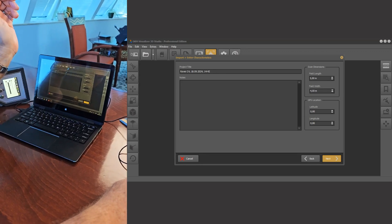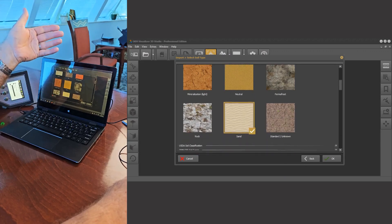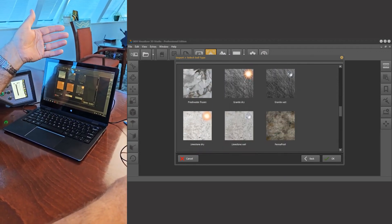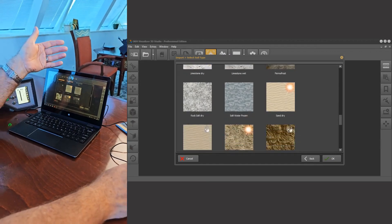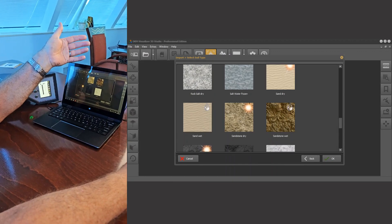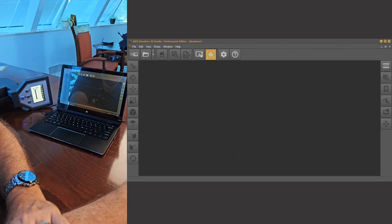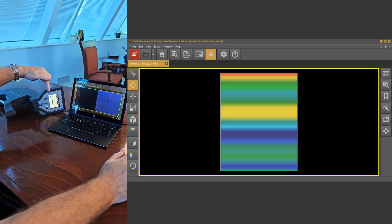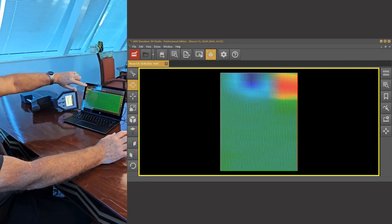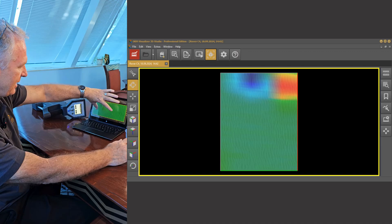If you want to add your latitude and longitude, this is where you would do it. All of these are correct. We've done everything we want to do, we hit Next, and it defaults to the type of soil. We know in this case we had wet sand, so we go down and find 'Sand Wet', choose wet sand, and hit OK. At that point everything is transferring — you can see the data being sent and the actual analysis being created on the screen.